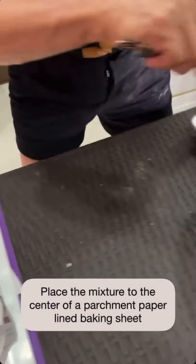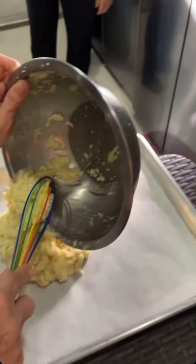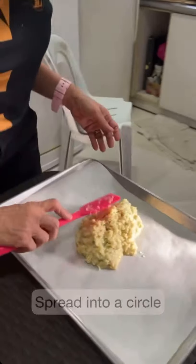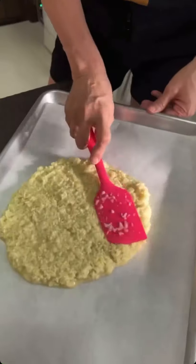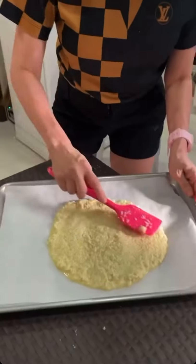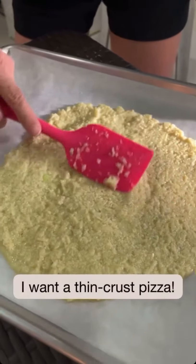Then you can put it in the center of your parchment paper-lined baking sheet. And then we can press it into a circle. Of course, you can make it as thin or as thick as you want — I kind of like it a little thinner.